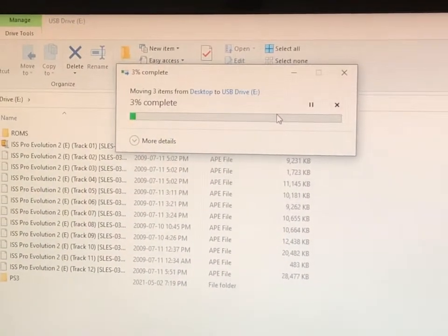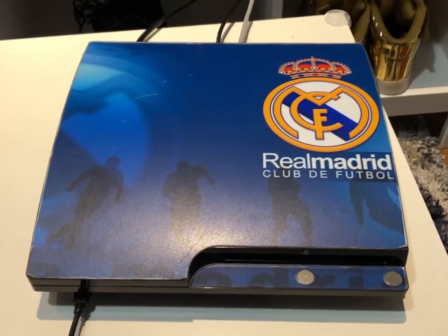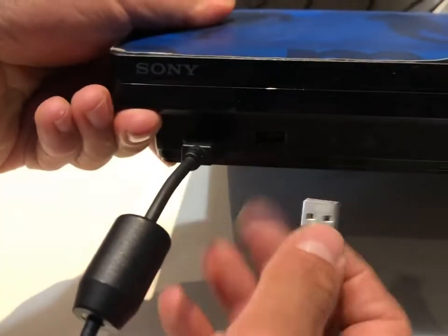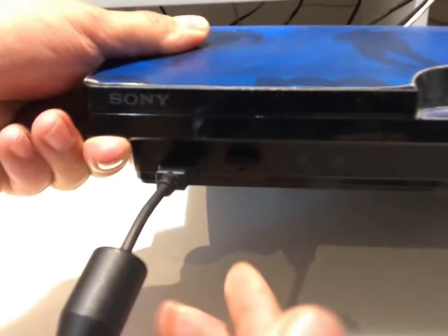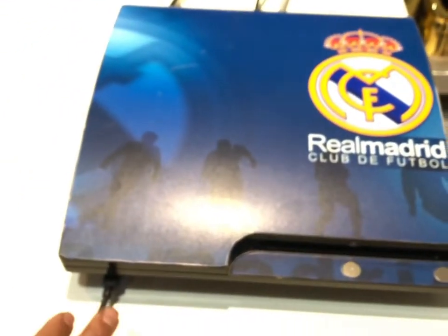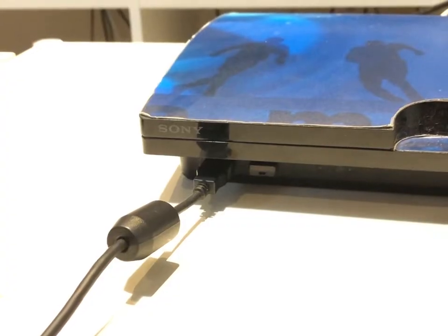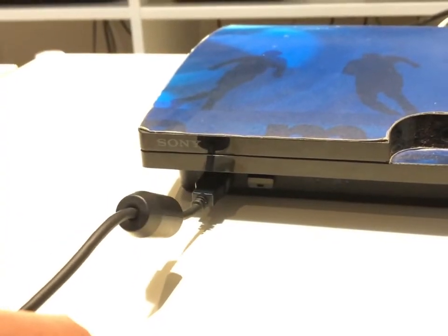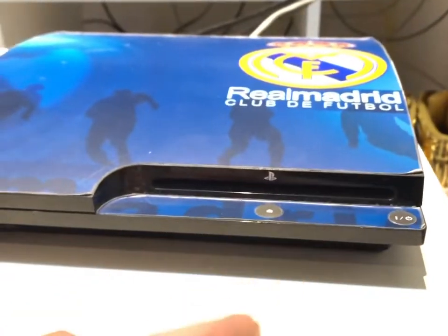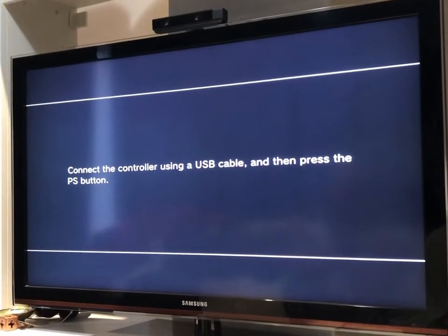Plug everything in. The USB with the system update goes into the furthest right USB port — not the left one. The new USB is completely empty except for the software update file and nothing else. On the left port, connect your controller because it will ask you to connect it. Now power it on and let's see what it says.